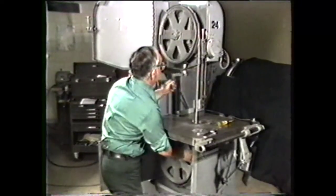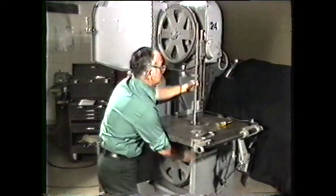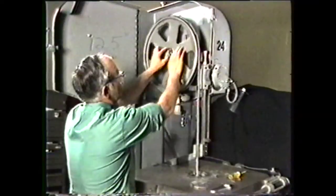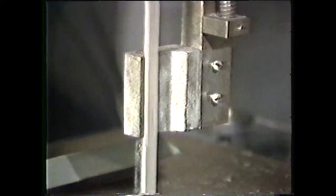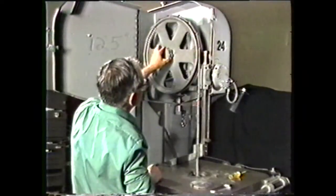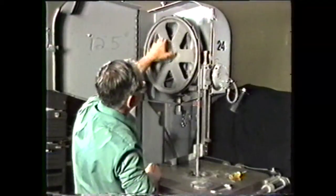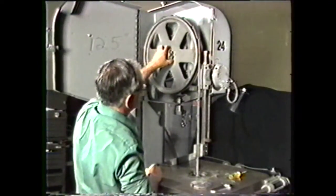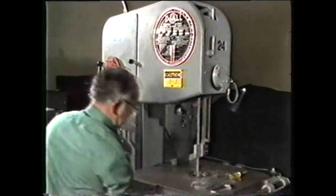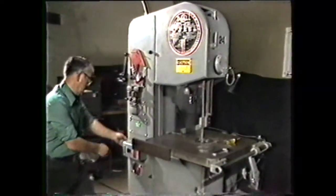Place the band around the lower band wheel and then apply correct tension as registered on the tension indicator. Turn the band wheel by hand to move the file band through the guides and check for proper tracking. If the band does not track, correct it in the same manner used for the saw band. Close the cover doors and set the file band velocity to 145 feet per minute. The selector lever is in the low position.